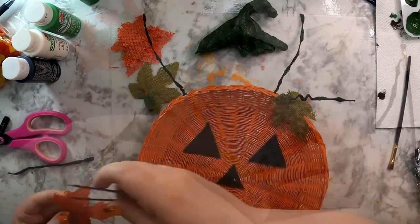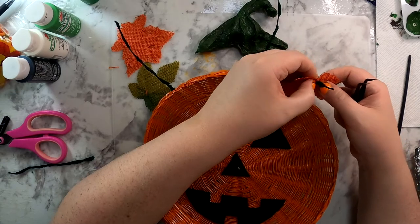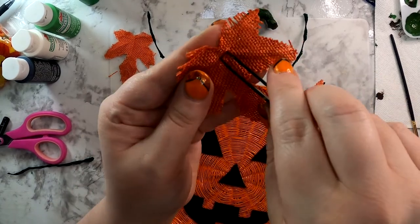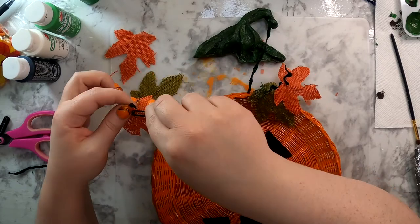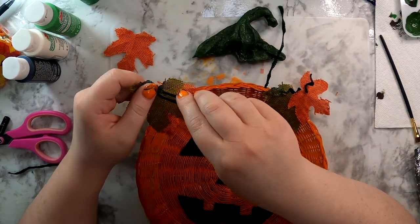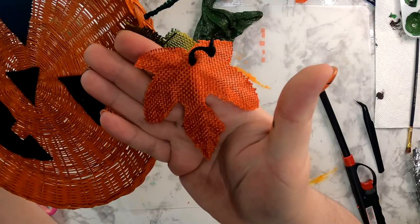I'm taking one of the burlap leaves and using tweezers in reverse — sticking them in the hole of the burlap leaf and stretching it open to help put it over the pipe cleaner vine. Then I take a paint brush and make a little curly cue on the end to hold the leaf on. I put the tweezers inside one of the burlap holes, let them separate to open it up, then thread it onto the vine much easier. Once it's on, wrap the vine around the paint brush to make a curly cue. I'm also using the lighter to go around the outside edge of the burlap leaves to make sure they don't fray anymore.